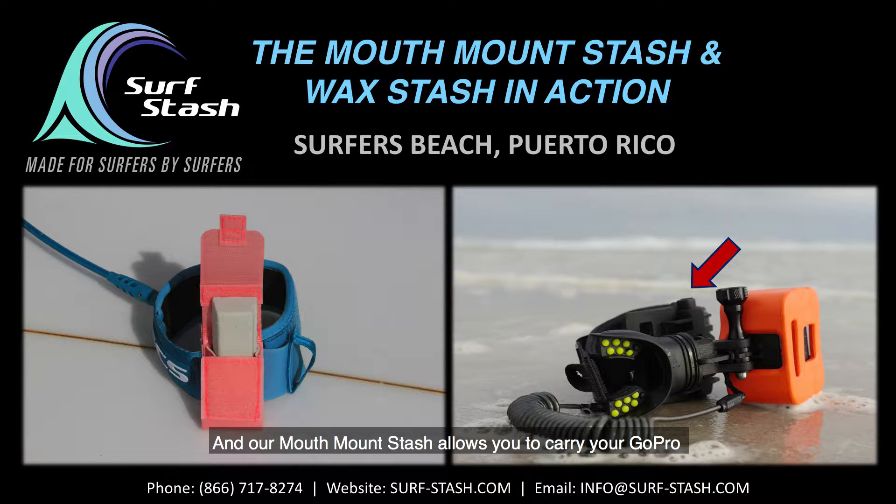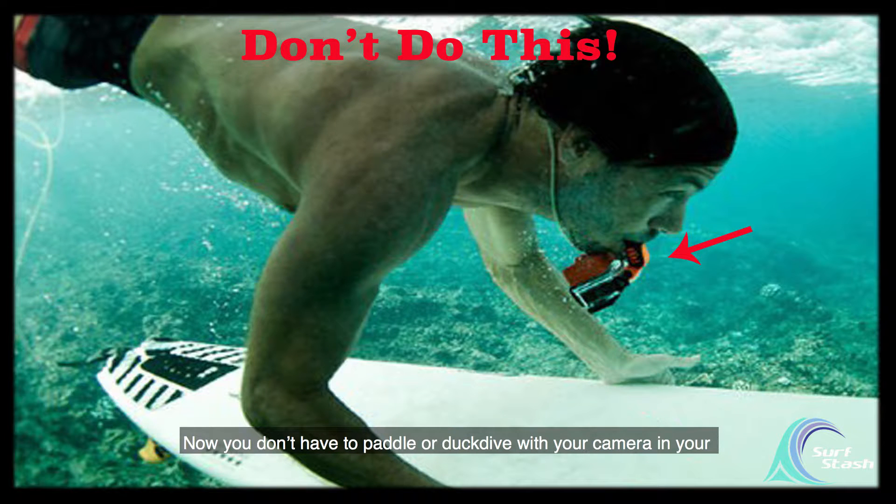And our Mouth Mount Stash allows you to carry your GoPro on any band that you wear on your arm or leg. Now you don't have to paddle or duck dive with your camera in your mouth or around your neck on your way out to the break.